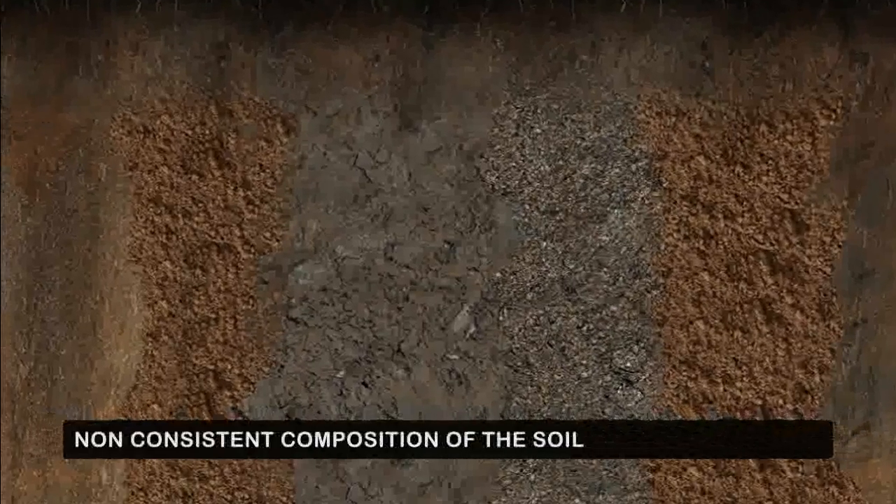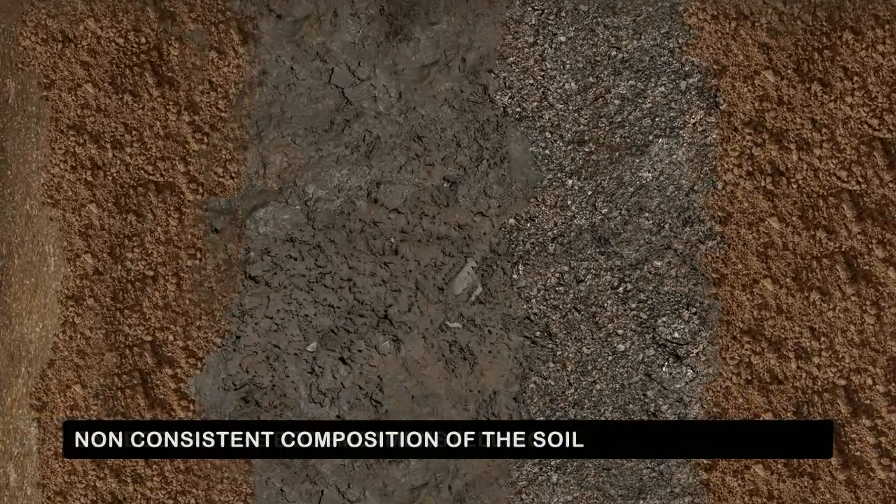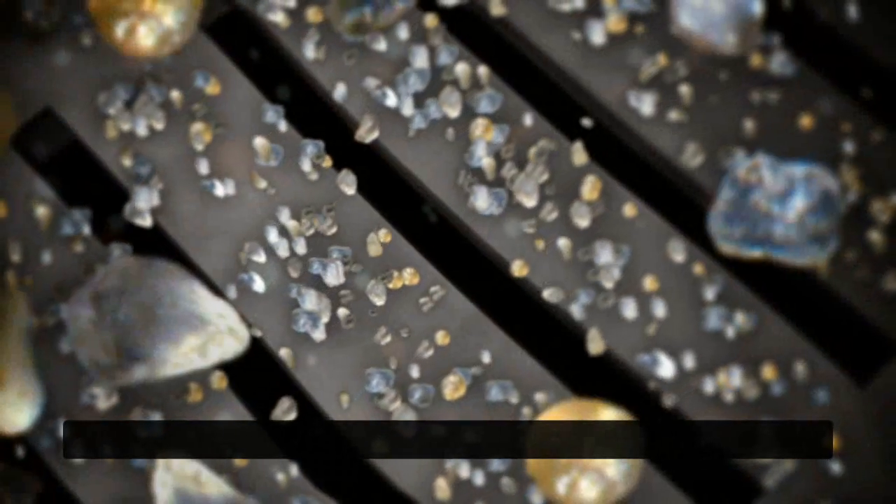However, if the composition of the soil is not consistent, then it is impossible to determine the correct dimensions of the filter holes.